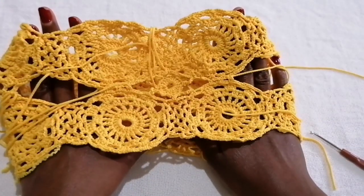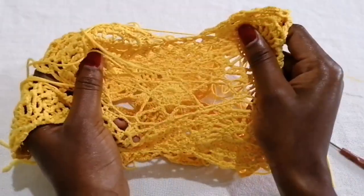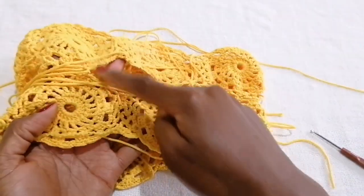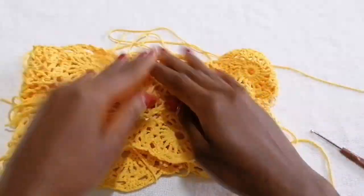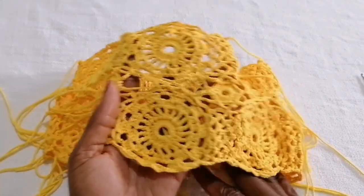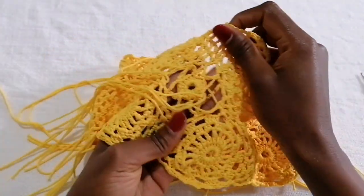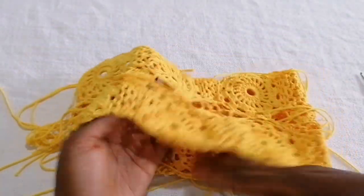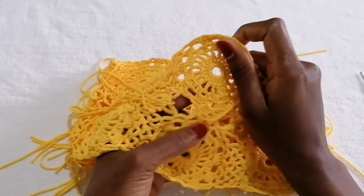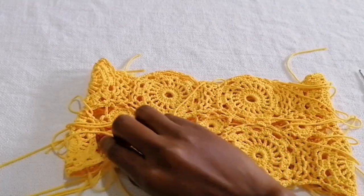You should be having something like this — it's creased when you look at it, but when you stretch it out it's going to sit so well on your body. Repeat the same thing in the other spaces. Once you're done fixing these gaps, I suggest you try this bikini on your body just to confirm you have the right size and can get inside it before you weave in your ends — because there's so much to weave in and you don't want to go through that then realize it doesn't fit. The next thing we're going to do is fix the waistband.